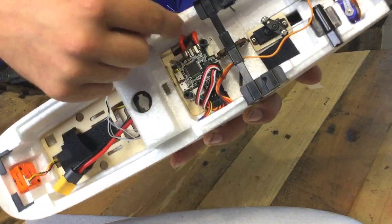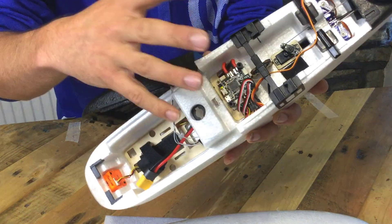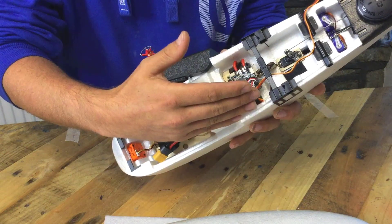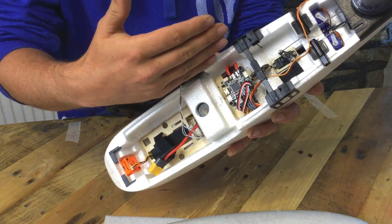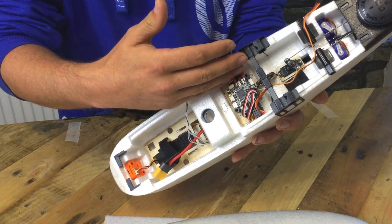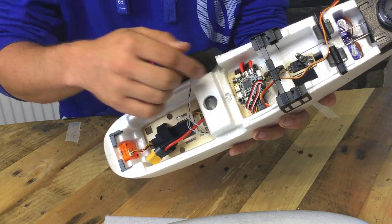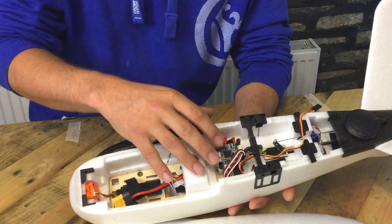The mains cables go down one side, and the receiver and GPS are on the other side. I've done my best to separate the two systems — anything which is receiver or output-based is on one side, and anything which is noisy, like motor wires or power cables, is on the opposite side of the board. The FPV stuff also runs out on the same side as the signal wiring, keeping it away from the power lines.